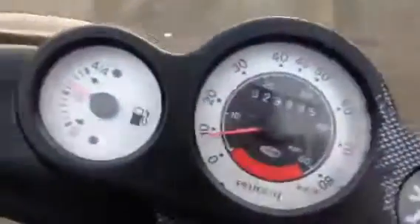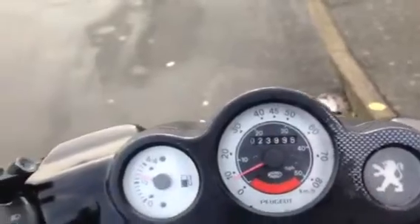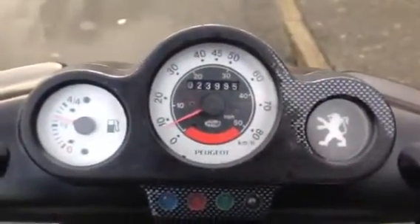So far that's six miles and yeah, it's all good - 35 on the flat, 45 downhill, starts and stops fine so far. Let's keep going.